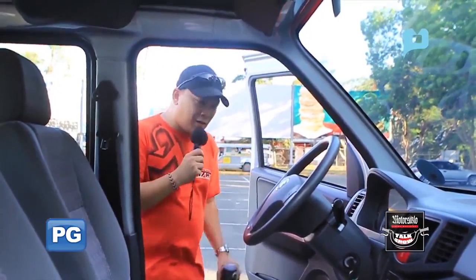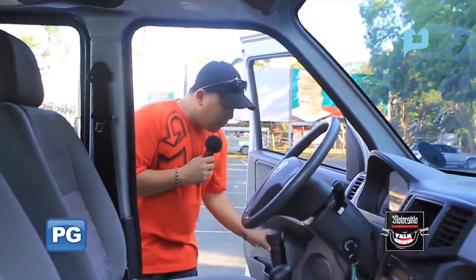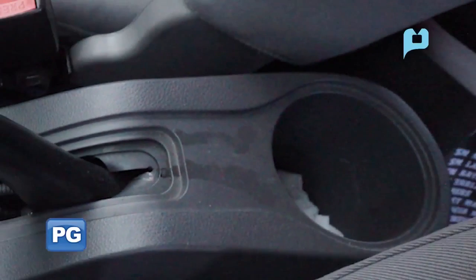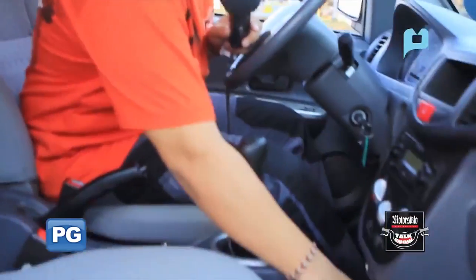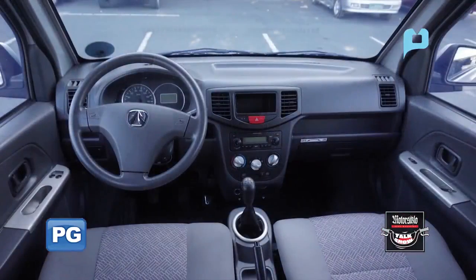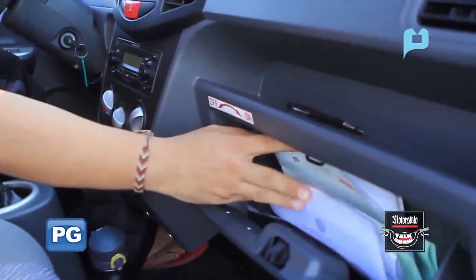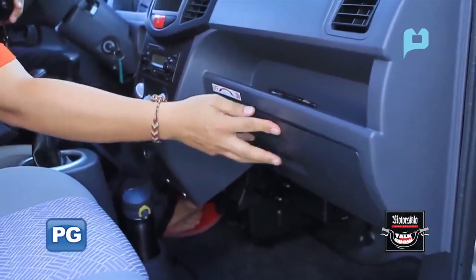Talking about storage spaces — I have a tumbler with me, so let's look for spaces where we can put it. There's a side door holder that fits about 1 liter. When we go inside, there's a storage space here, and you can also put something here. There are pockets for your wallet, cell phones, a pen, and of course your car registration and OR. You can also fit the manual or other small items you want to bring along.